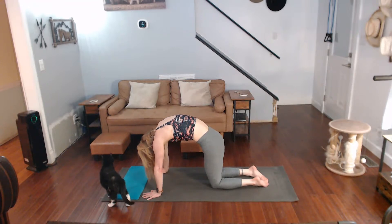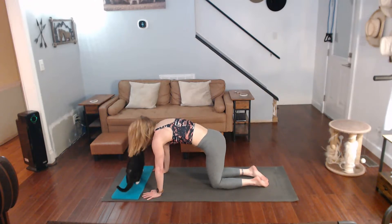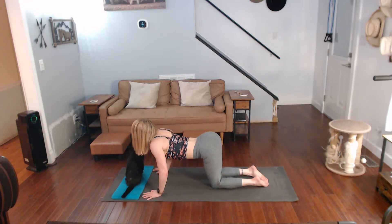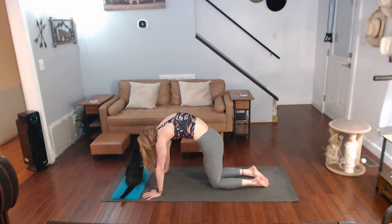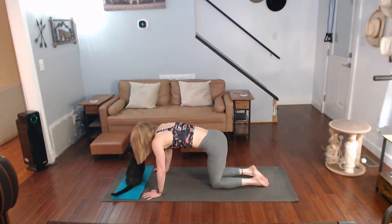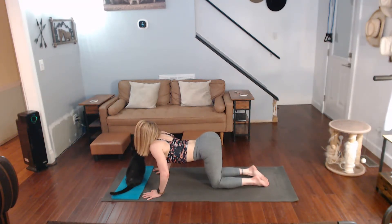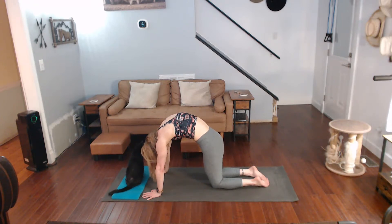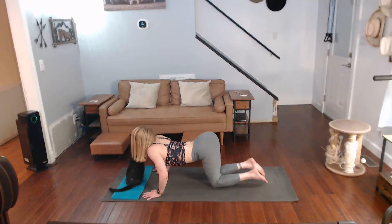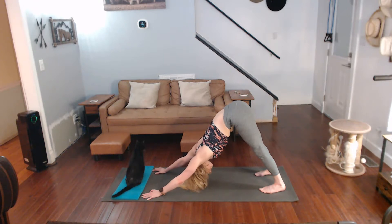Cat it — cow it. Cat it back. This is because the back needs the stretch from working it out today. One more time down — roll those toes under, all the way up, push it back, walk them back.